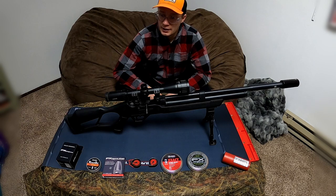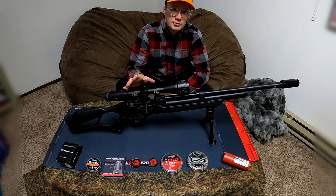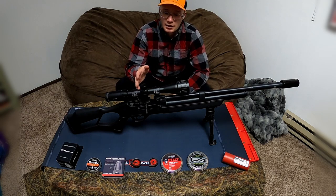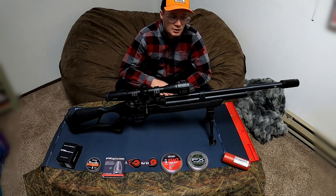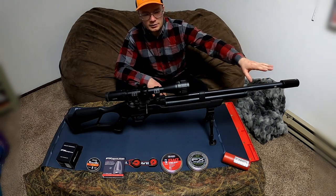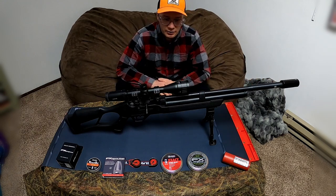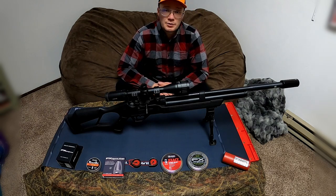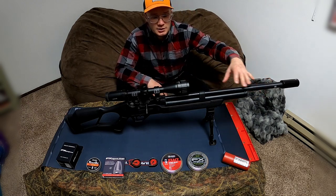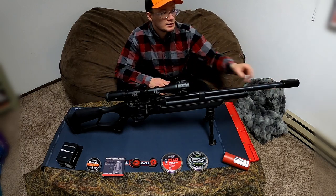First, this is fully stock — I haven't modified it, changed any of the internals, or added anything. It's just how it came from the factory. My idea is to mount the moderator straight to the barrel rather than to the shroud. It's very easy — just twist and pull it off, the shroud comes off, and then you can mount the moderator straight onto the barrel.